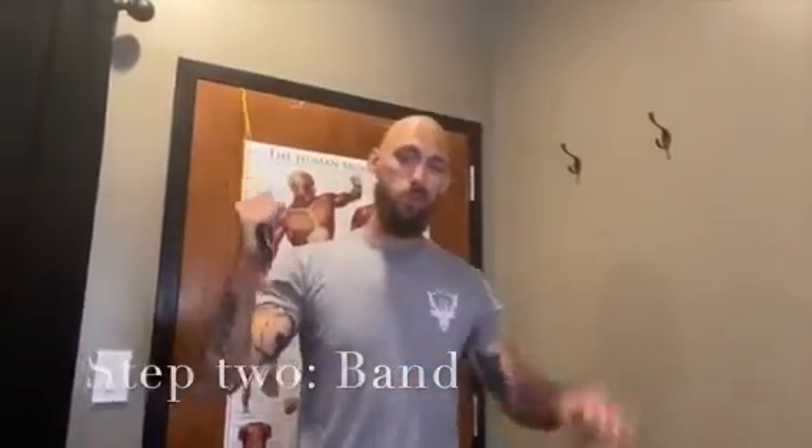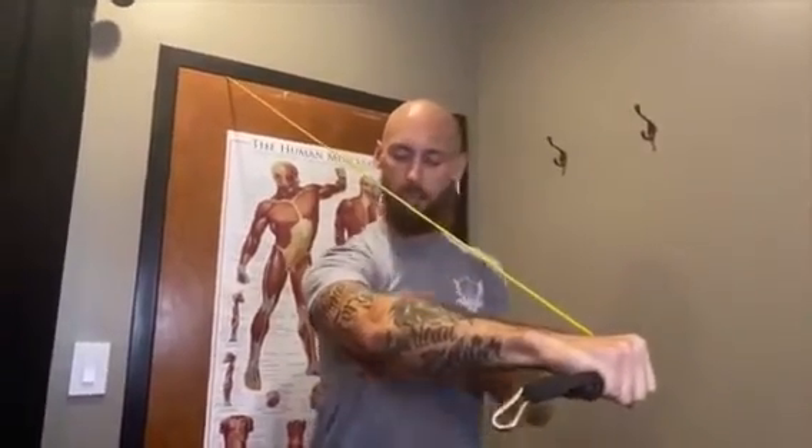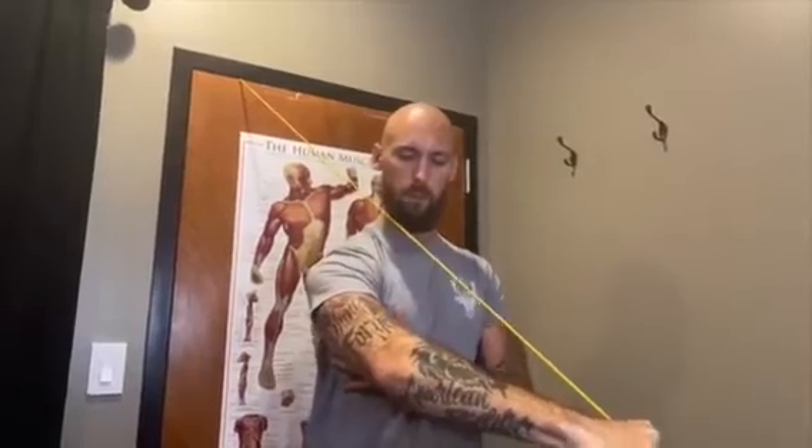Step number two: grab a band — you can use a wall too, but a band's way better, you can get one at your local gym. We're going to do something called PNF stretching. I want to activate the muscle that I just finished working with the theracane, and we want to cause some stimulation, some contraction — just like squeezing your bicep causes blood flow. Blood equals healing inside your body. So we're going to take this band and bring it in and down, rotating my hand down to cause this muscle to stimulate. I'm going to squeeze my lat and my shoulder, hold it for five seconds, breathe, and slowly let go and relax. Bring it in by squeezing those muscles and let go.